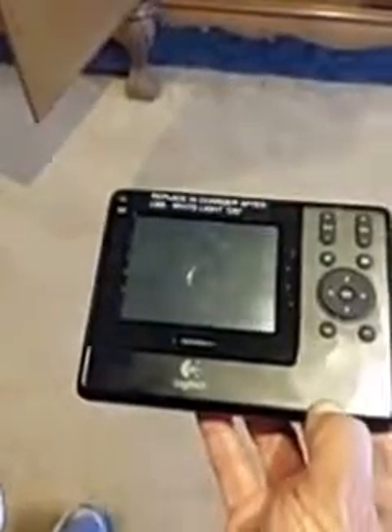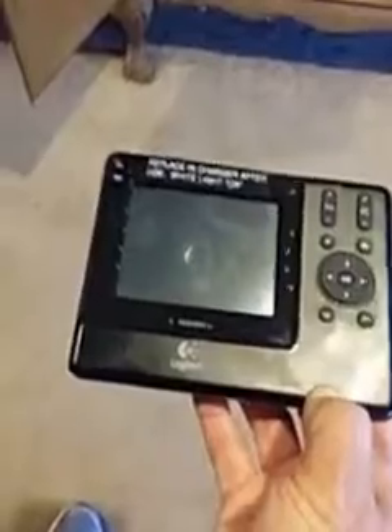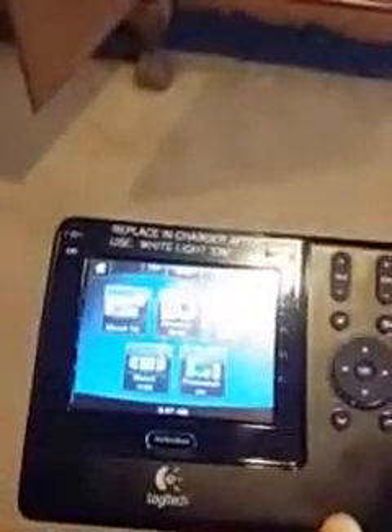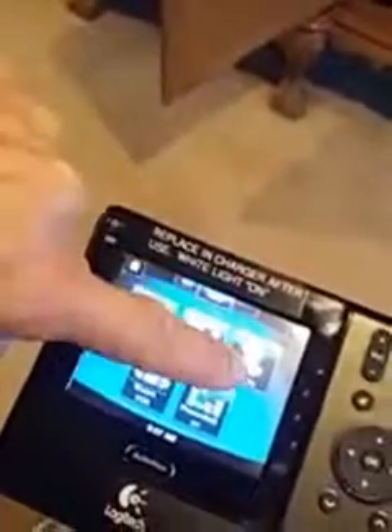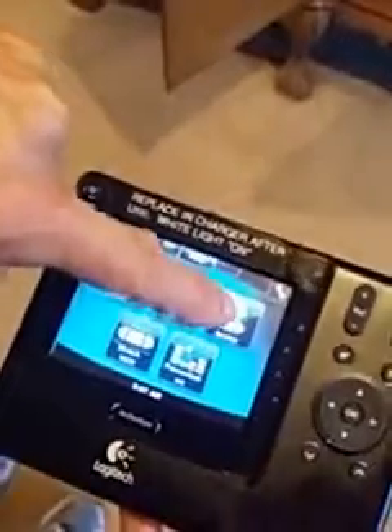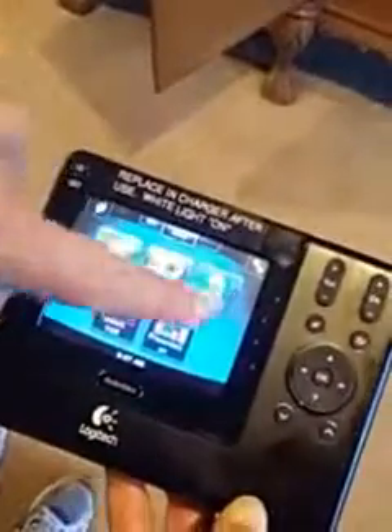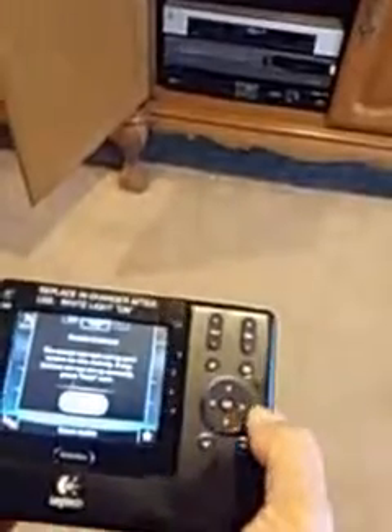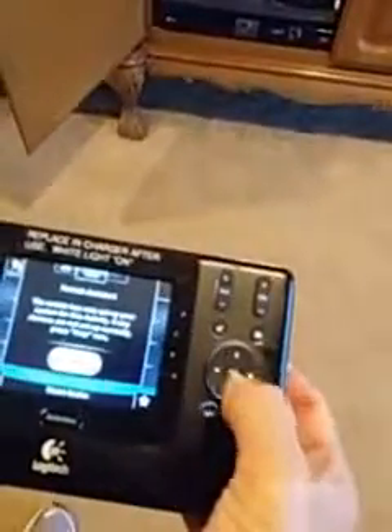We can also watch Netflix. Again, we push the activities button — that calls up the screen and we can see where Netflix is. Push Netflix and that should turn on everything that needs to go on, including the television, until we have the choice of Netflix. Then we'll cursor over to the right, highlight Netflix, and hit enter, which is the center knob.